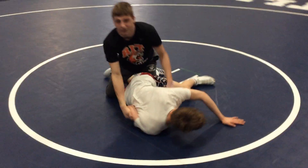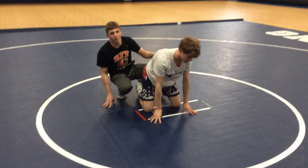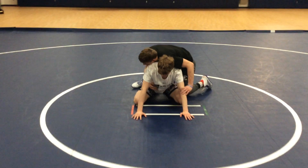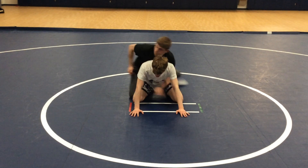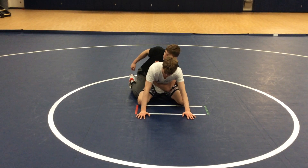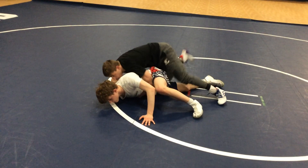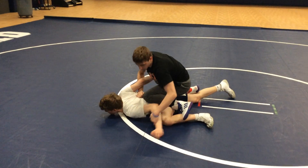Ok, we can run that one more time through. Referee's position, whistle blows, boom — knee exchange, tight waist, chop, push forward. Now I can work into my stop bars and other stuff.